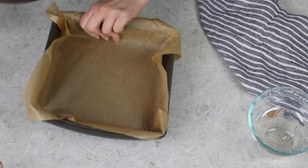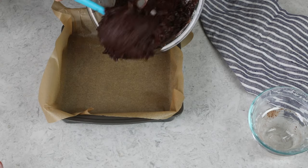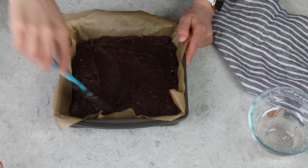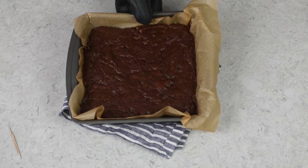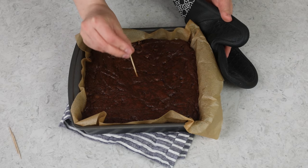Now we're going to bake this in a 9 by 9 square baking pan. I am lining mine with parchment paper with a little bit hanging off the edges, so I can lift it out of the pan once they're done baking and after I've topped it with cookie dough. Let's portion this into the pan and spread it nice and smooth. We'll take this over to our preheated oven where it's going to need to bake for about 30 to 35 minutes, or until a toothpick inserted in the center comes out clean or with a few fudgy crumbs. This looks perfect, so we're going to set it aside and let it cool completely.